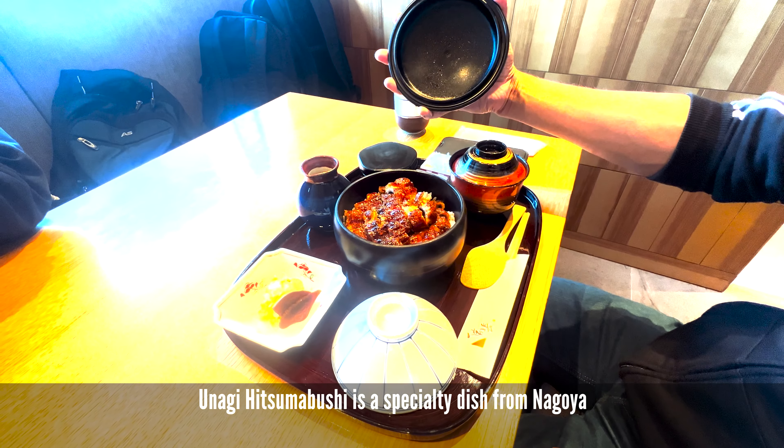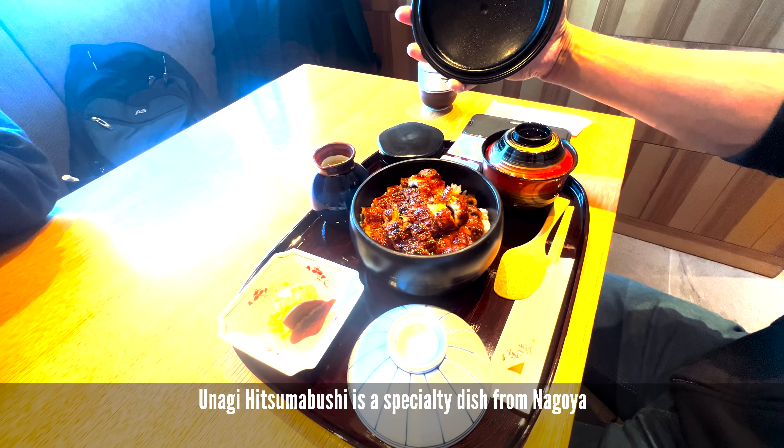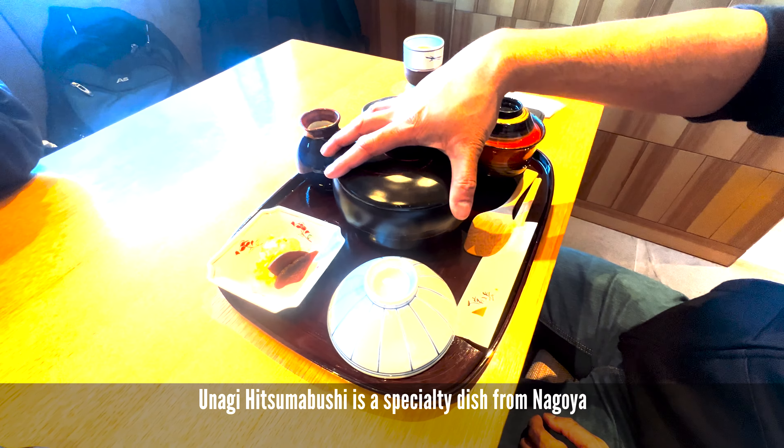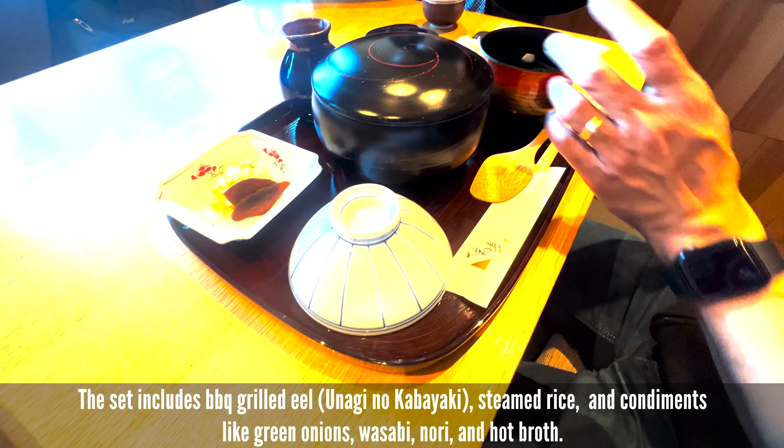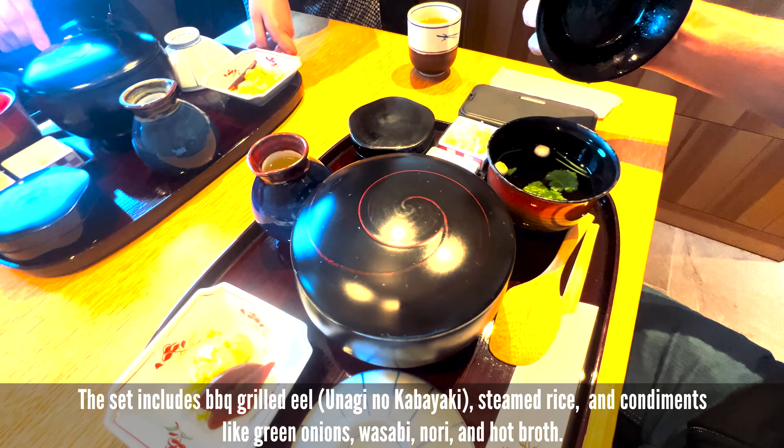There's the rice, right? That actually looks so good, I got hungry. What's this one? Oh, the rice. Oh, miso. That must be the rice. Thank you.